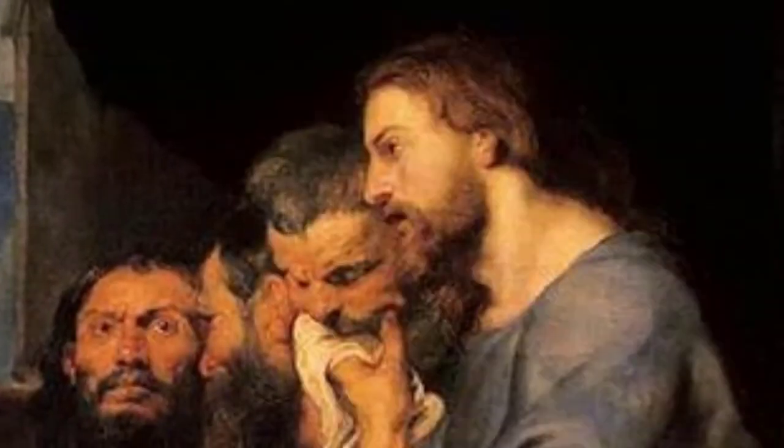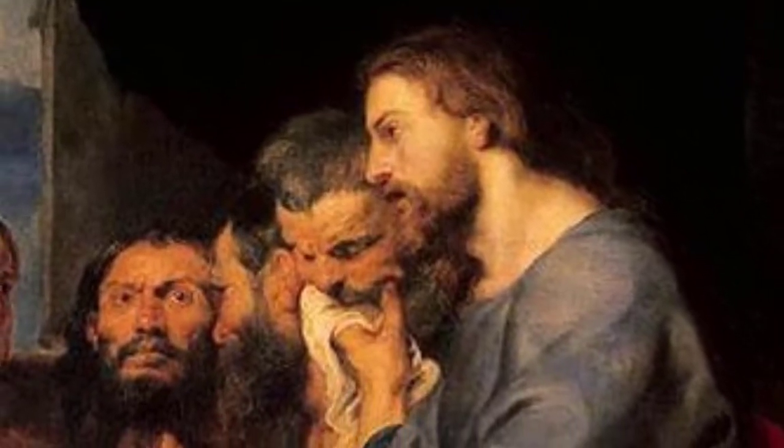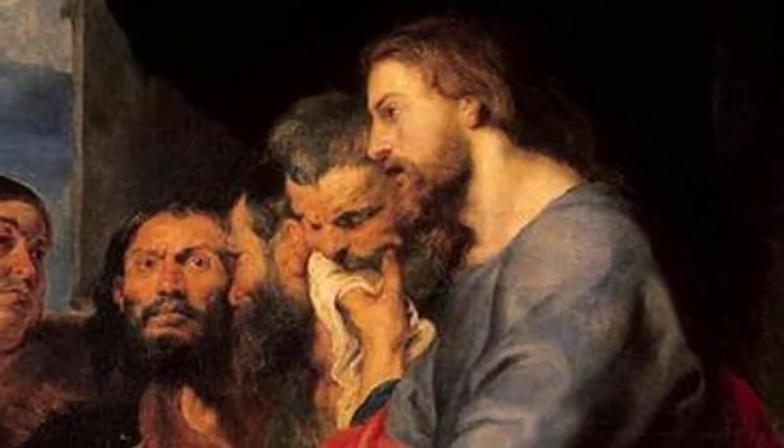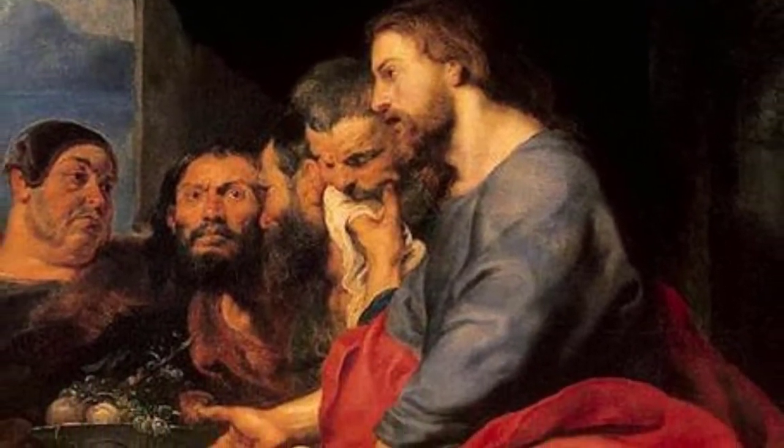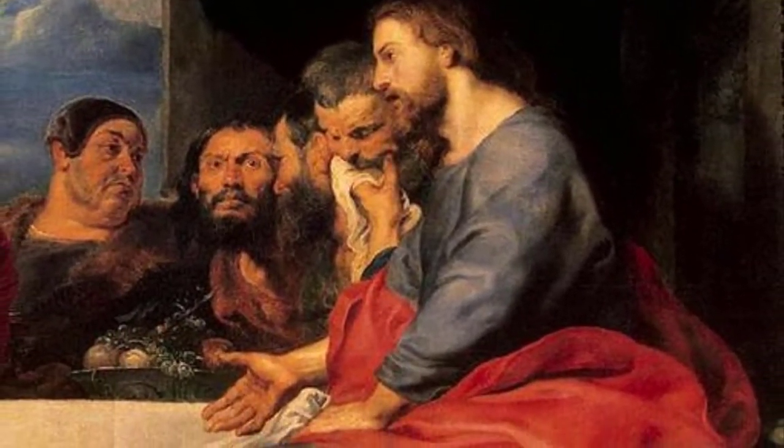On the other side, the disciples are kind of an odd mix, but they're sitting with Christ. One of them is just staring out at us, the viewer. The others are watching Christ, watching what the woman is doing, listening for the explanation of what's going on. So you have the disciples sitting there next to Christ.